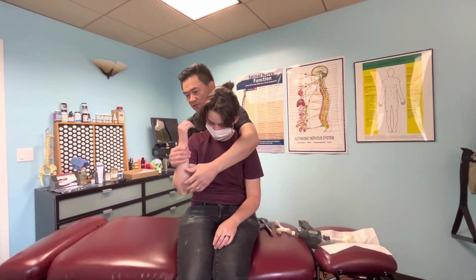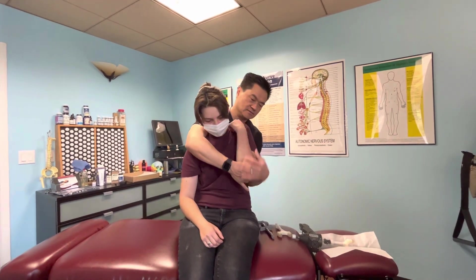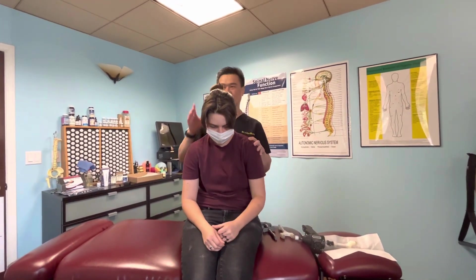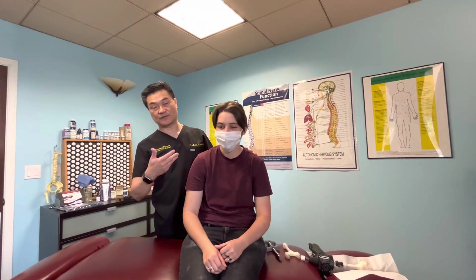Let me do one more thing to help you here. Just relax. Look at the camera — how was it like the first visit here in the office? It was really good. This is the first time for her to be in the office and receive the Y-strap and full adjustment. Please like us, share the video, and hit the subscribe button so you can get the notification when we put out new videos. Thank you.